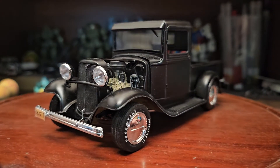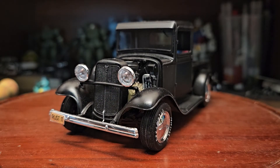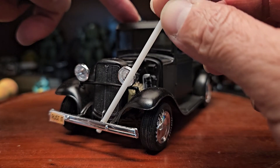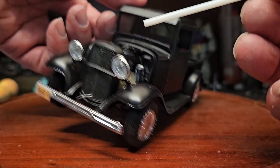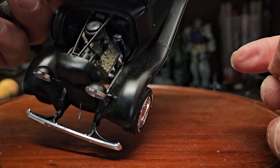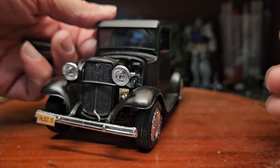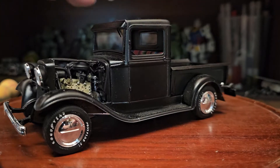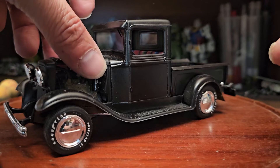The crank still moves on this engine. It's going to be hard to show you guys, but yeah, it moves. I'm not sure exactly where it sits once you crank it — I'm pretty sure it stays down at the bottom.